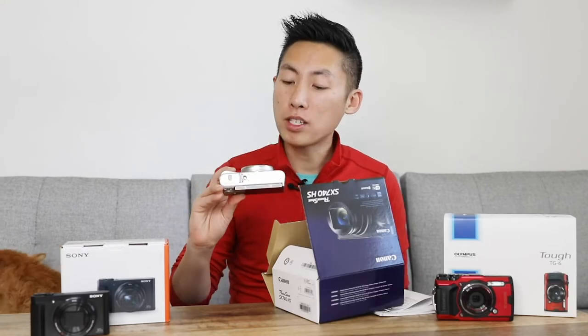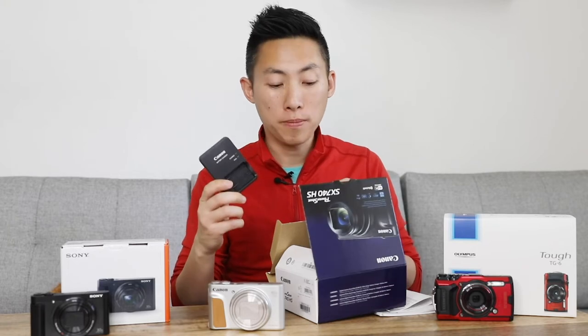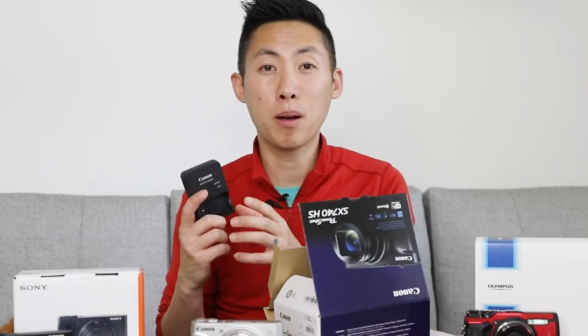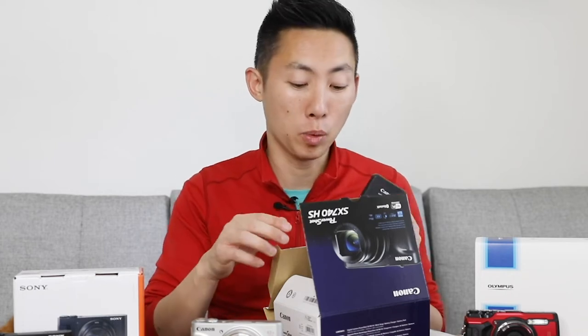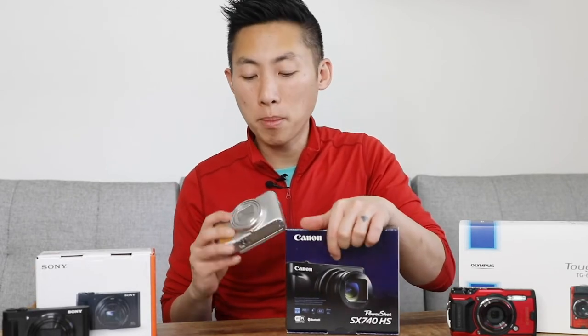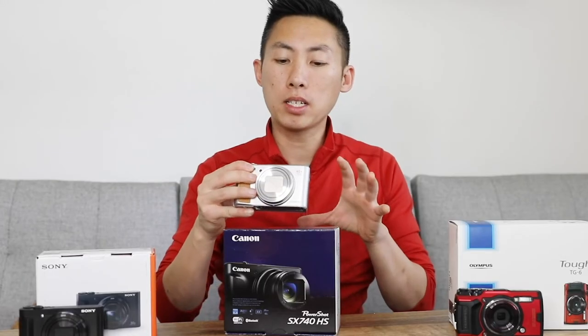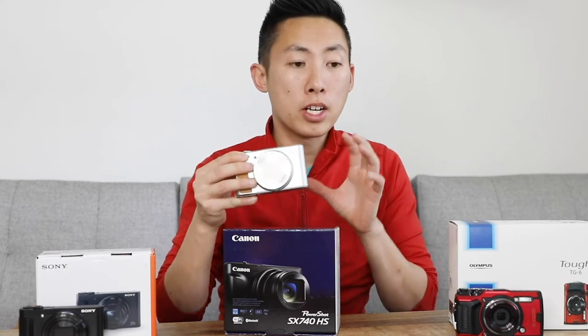Next up is the Canon. Inside the box you have the camera, the battery, and an external charger — I like these better because if I buy an extra battery I can charge one while I'm still using the camera, as opposed to plugging the camera directly into the wall. You also have the lanyard and all the instructions. I got the camera in silver; it comes in black as well. I wanted to check out what it's like but I don't know that I like it that much — I'd probably get black if I were to buy it.